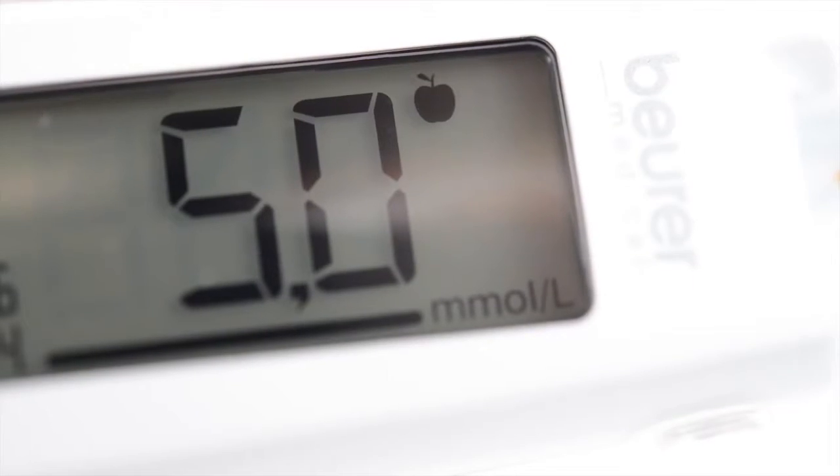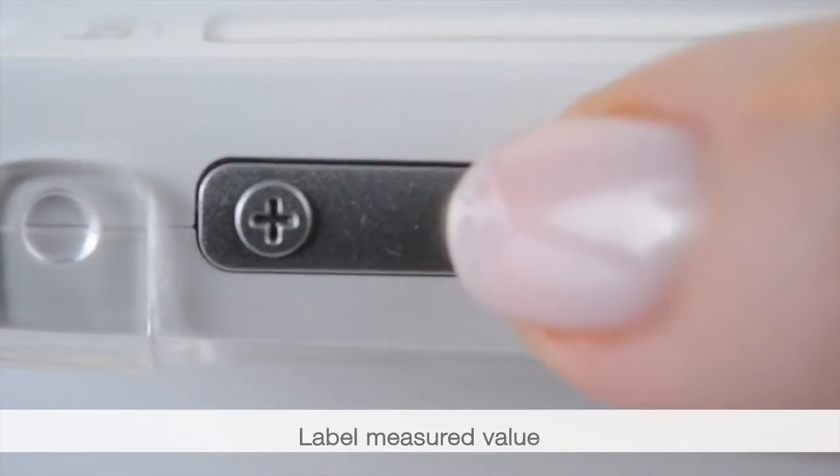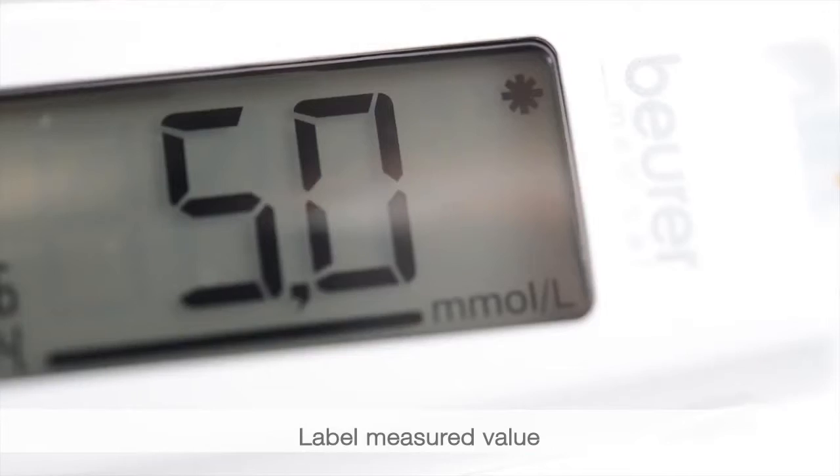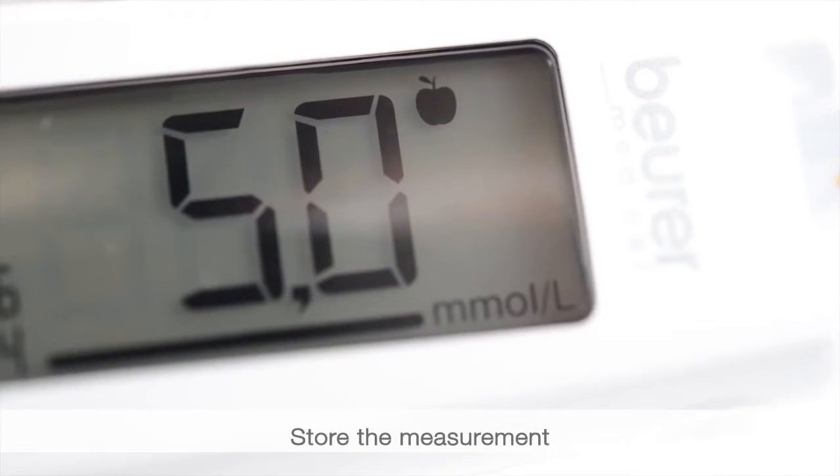For a measurement before a meal, press minus once. For a measurement after a meal, press minus twice. For general labelling, press the minus button three times.